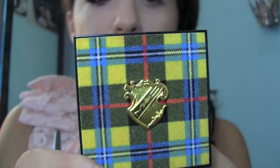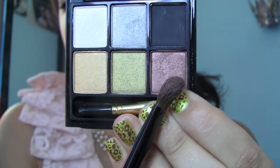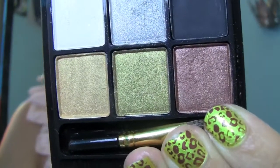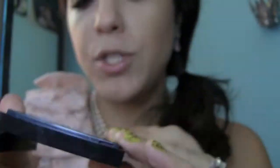Next I'm going to be using this MAC palette from the Tartan Collection. The color is called Crown and Scepter. It's a really beautiful coppery bronze — it's got a touch of pink tone in it. But you can really use any bronze color that you like; it doesn't really matter what the bronze color is. This one really works beautifully for blue eyes because it has that sort of pink tone that really makes the blue pop. It looks nice on brown eyes as well.